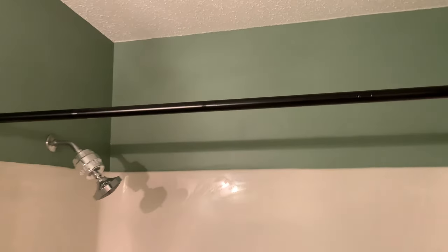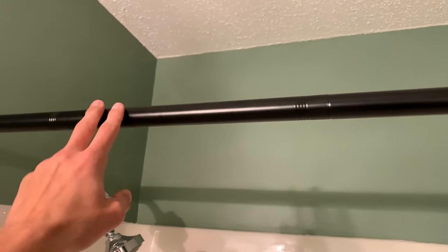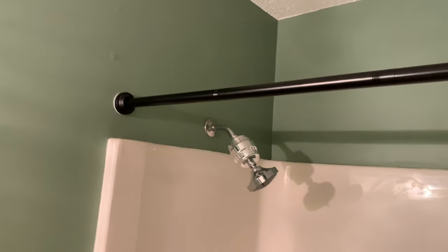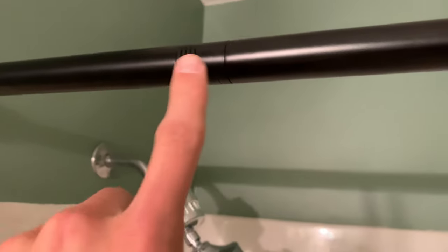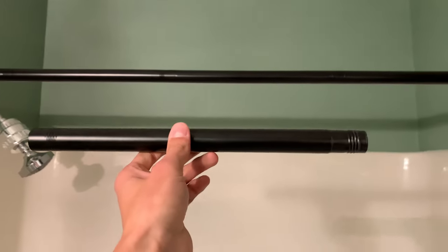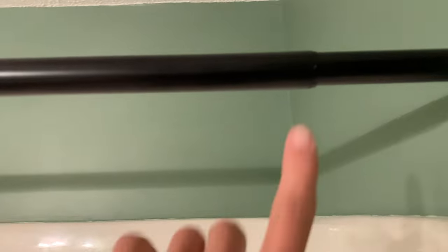Hey everyone, it's John and I wanted to give you a quick review on this shower curtain rod that I just picked up. This is a pretty unique design. What I really like about it is you'll see these have joints here and it actually unscrews into about four different pieces. I've actually got three pieces here — this is the fourth, which I don't need because my shower is narrow enough, but if you did need the full extent, you just add this in.